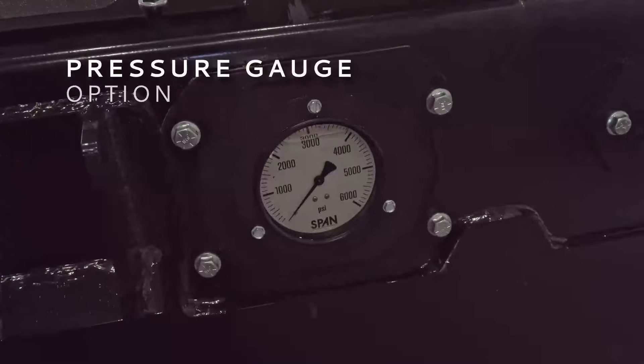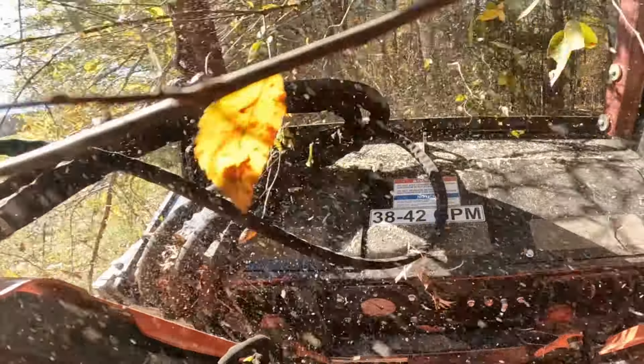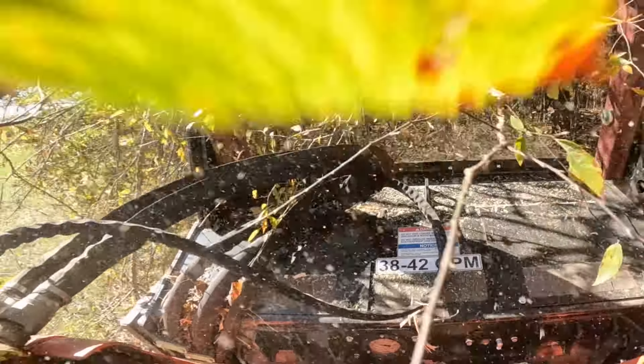Equip an optional pressure gauge to monitor hydraulic pressure and get optimal productivity. With a gauge, an operator can see if it's ready to operate and when operations should be slowed to avoid stalling the drum.